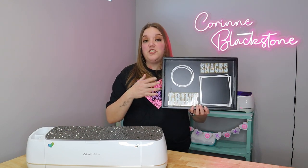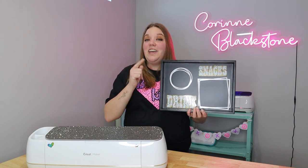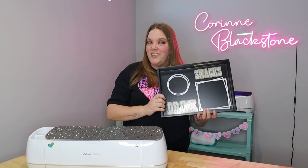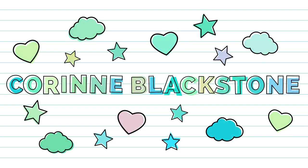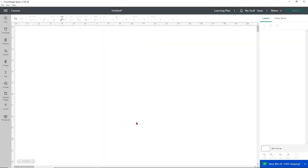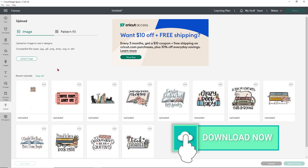We're going to create this from start to finish so you can see how easy it is to create offsets, size everything, and use the Cricut guides. Your measurements may be different than mine, so keep that in mind because your tray might be a different size. So I'm going to upload the design that I have for you guys that you can get free on my website.